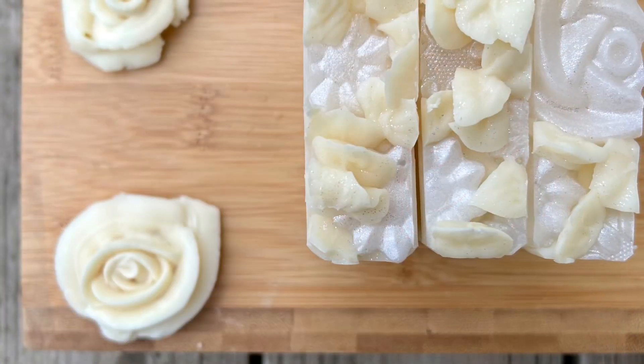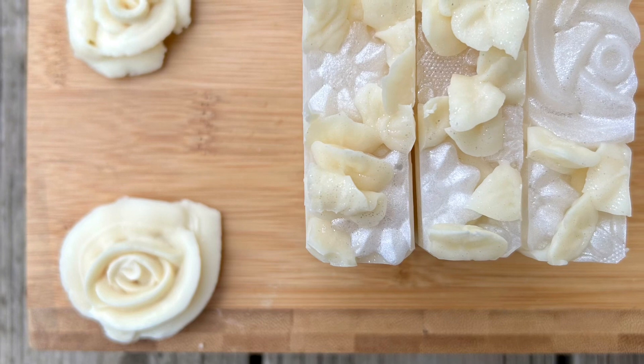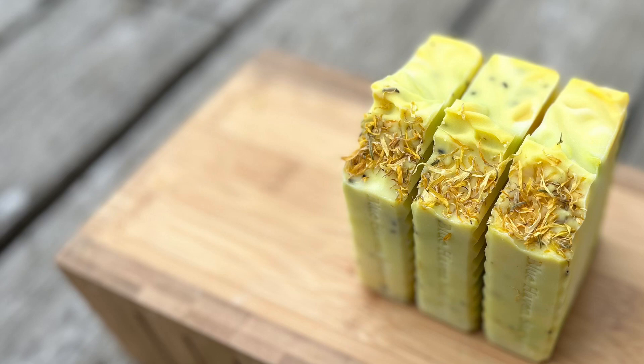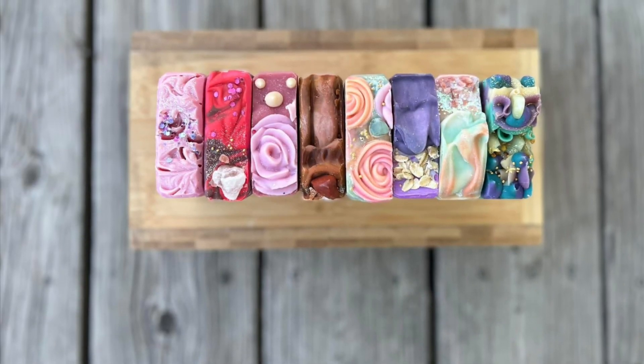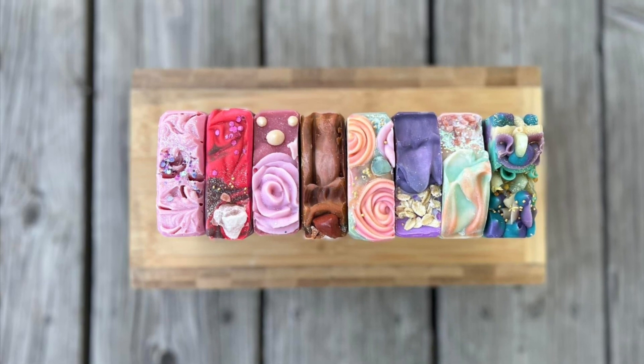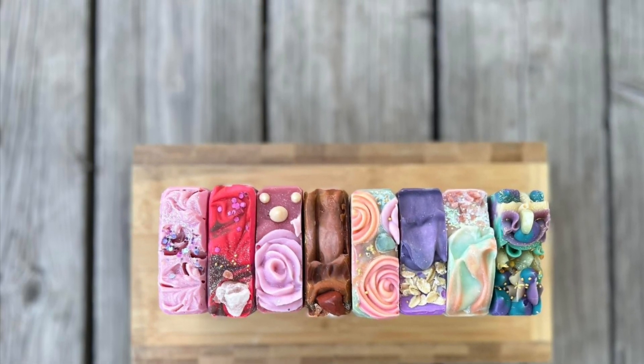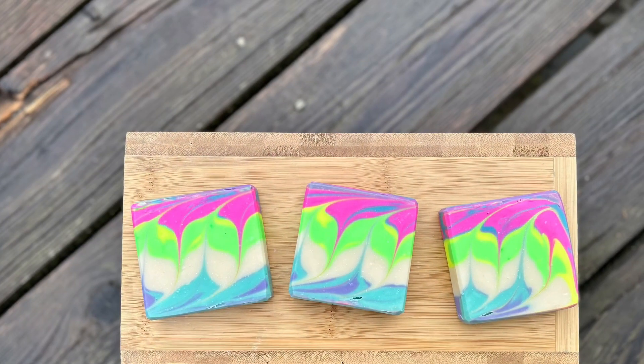Or you can do what my sister taught me — put a brand new bar of soap in your soap dish every month, the first of the month, and you're able to try out a bunch of different scents. You could use your subscription box that way, just getting a brand new bar of soap in your shower or kitchen once a month.